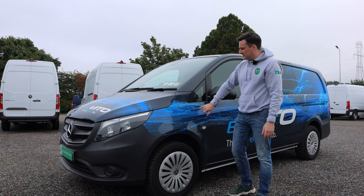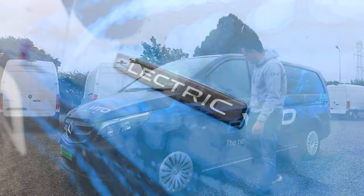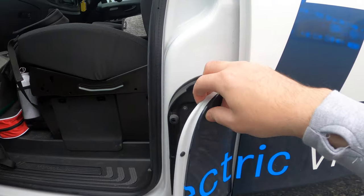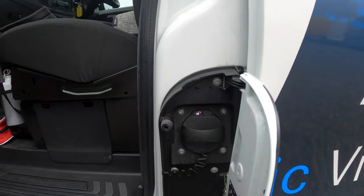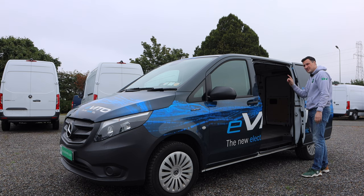Down along the side you're going to start to see the blue electric badging that lets you know it is an electric vehicle. When you open the door you have your charging port, and on the eVito it's only AC. There's a nice big wide sliding door, and this Vito is dual sliding door which is always great for any kind of van.